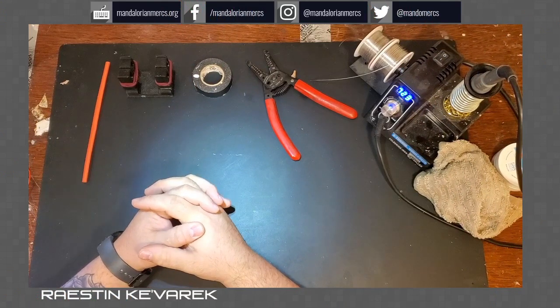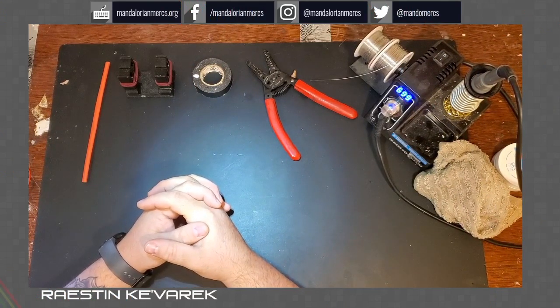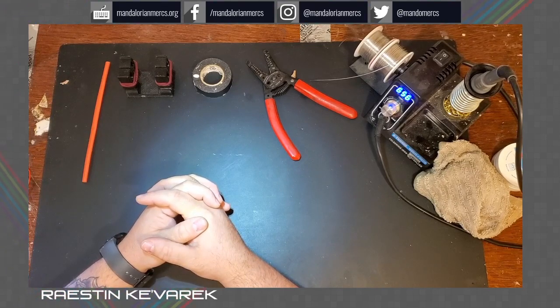Hello everyone, thanks for joining me for the first MercsConline. My name is Raistin Kivarek, and I hail from the Veshot clan of Mississippi and Louisiana. Today I'll be presenting several brief electronic tutorials, and the first one will be on fan circuits, so stay tuned.